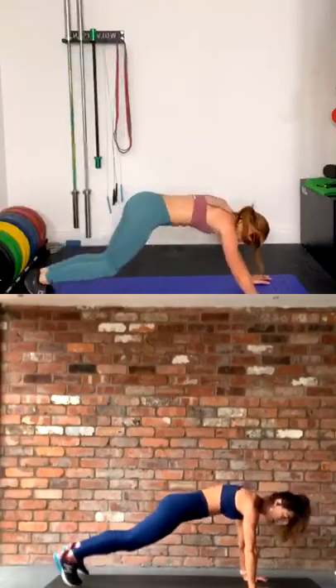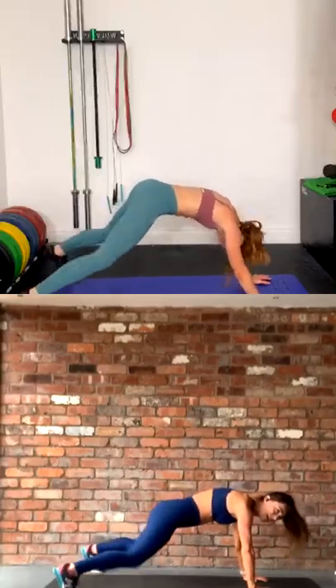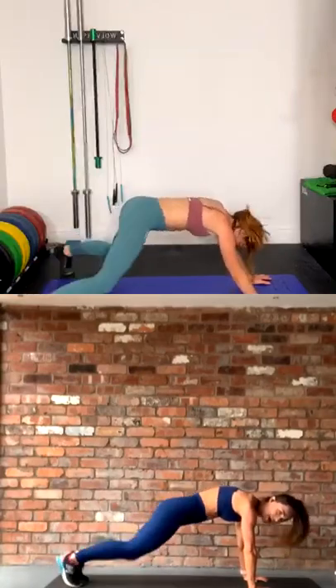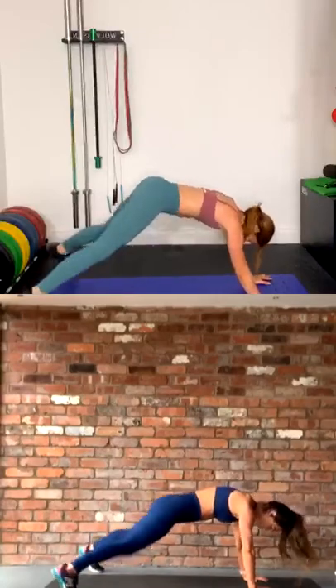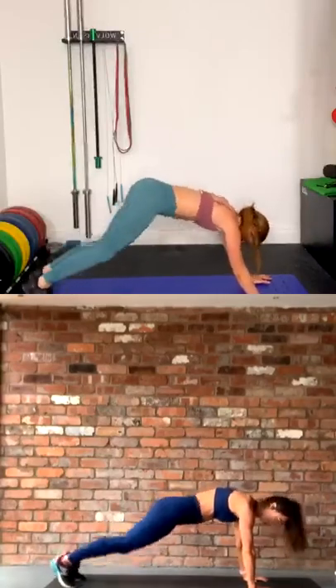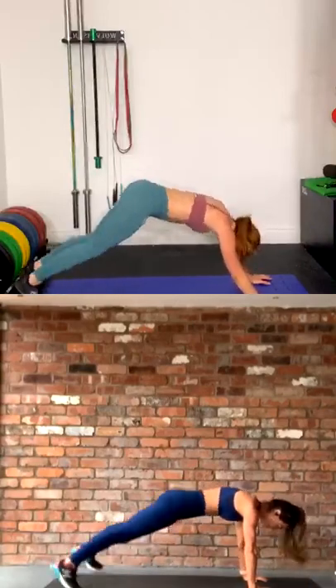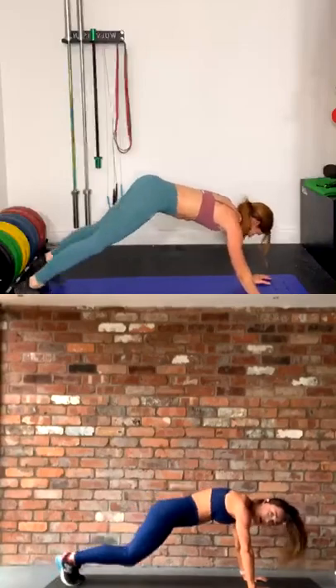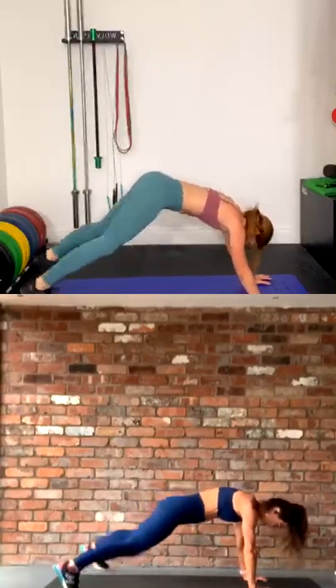Keep breathing, come on, let's go. Speed it up a bit if you can. Final 20 here. Come on, breathe. 10 seconds guys, to the end — come on, push through. Three, two, and rest.